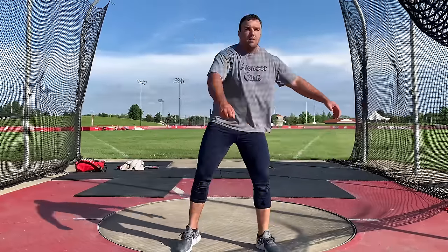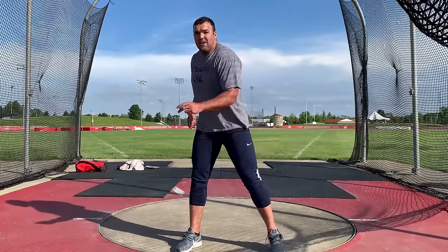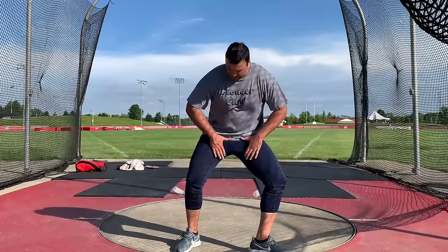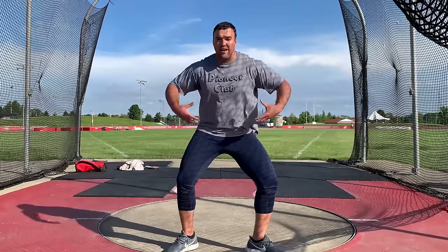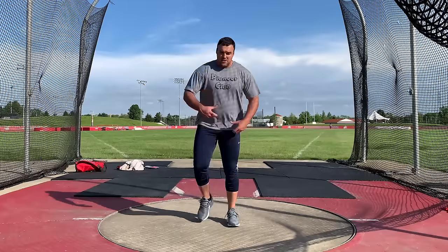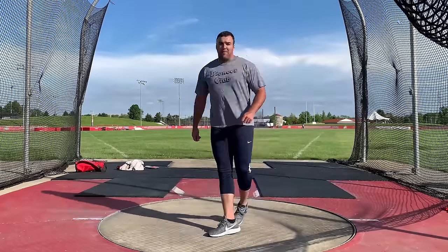In the back of the circle when we wind up, our first movement is that heel moving forward, and then we want to end up with a V between our legs. This space between your legs is kind of like hugging a tree — we're open and big. Our goal is to stay open and big as we get around the left foot.